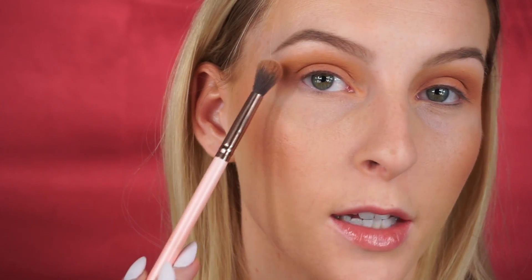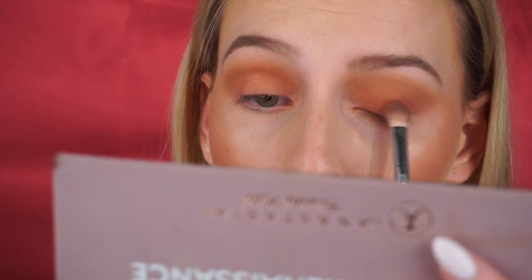That will help blend the whole look together and make it softer and not quite as harsh. You can see this side is more of a defined line while this one is more diffused. I'm going in with a Sigma E25 brush, picking up Realgar again and depositing more color onto the lid, blending it up to the center of the eye. This makes it pop more on the lid with a deeper color, since after blending it looked pretty light.